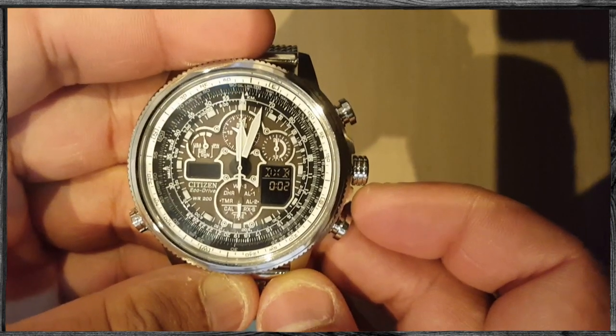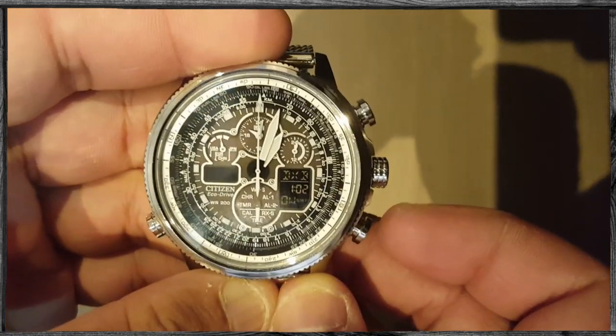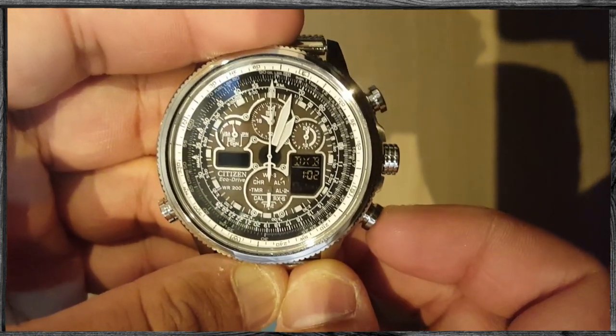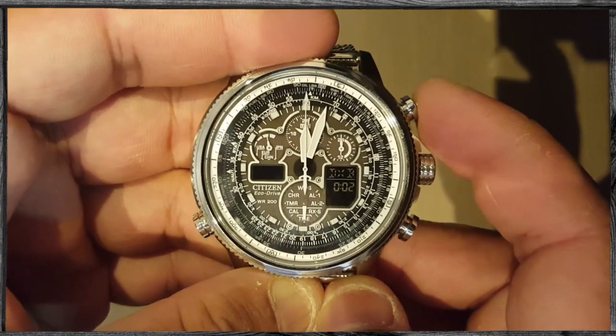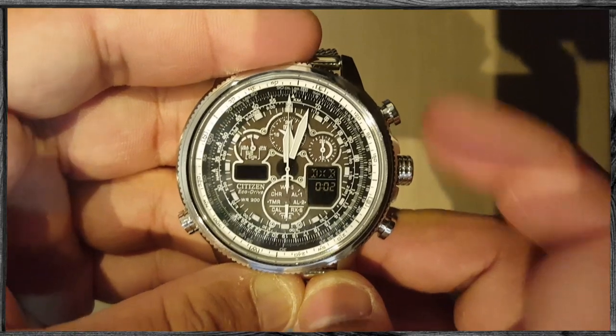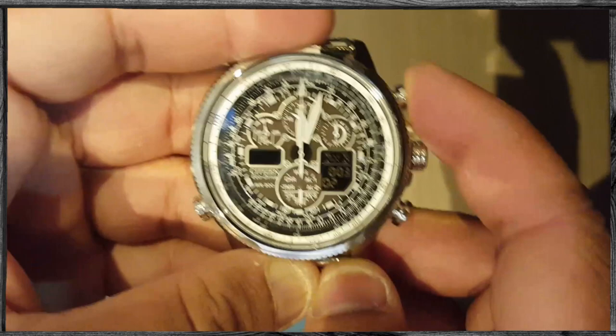Once you pull the crown to the second position, you can use the bottom right button to put daylight saving time on or off. Then press the top button, and you can use the bottom button again to reset the seconds to zero. Press the top button.